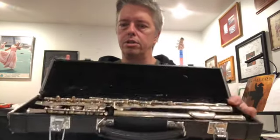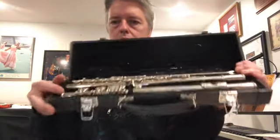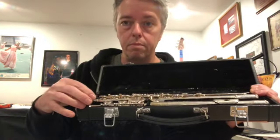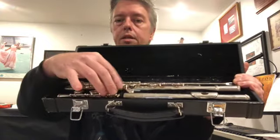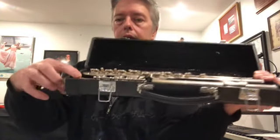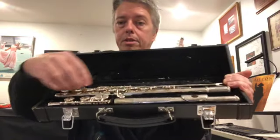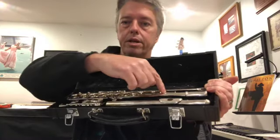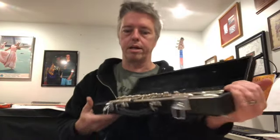On the two pieces with keys on them, notice which side the majority of the keys are on. One little piece has a lot of keys towards the middle of the case and not as many on the outside. The other piece is the opposite — all the keys are on one side with fewer on the other. It's good to make note of that.